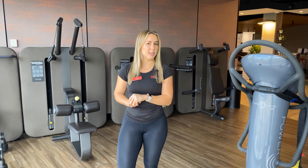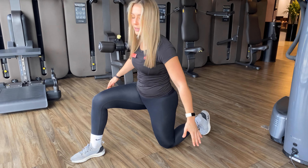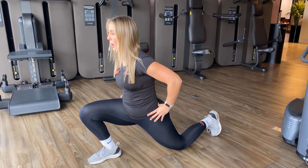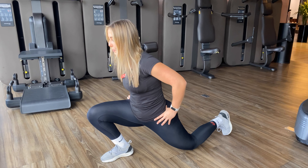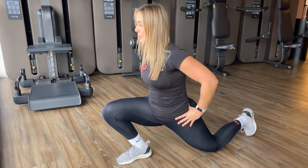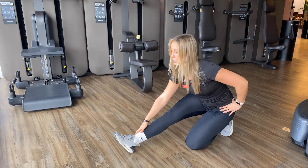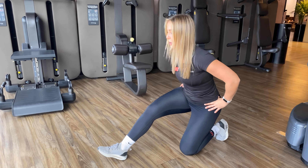The next exercise we're going to do is lunge rocks. We're going to start in a lunge position, keeping our knee on the floor, slightly leaning all the way forward as far forward as you can possibly go, making sure your knee is over your toes here. Hands on hips, rocking all the way back nice and slow — and you can even dig your heels into the ground to get more of a hamstring and calf stretch.